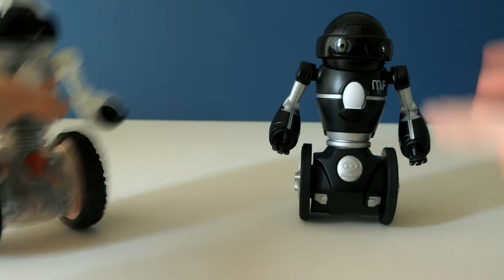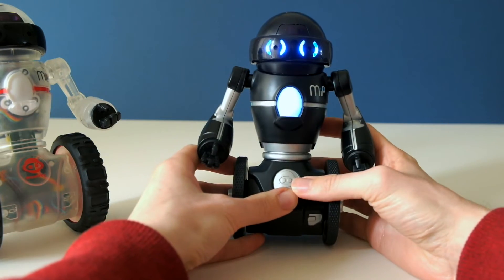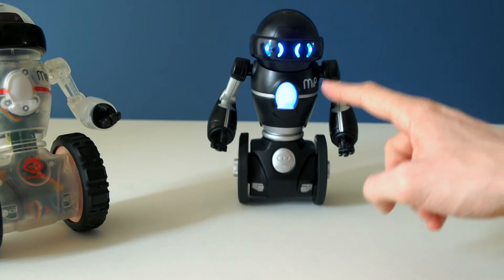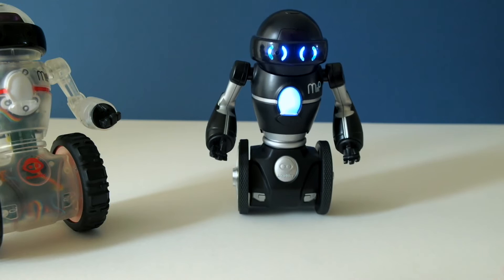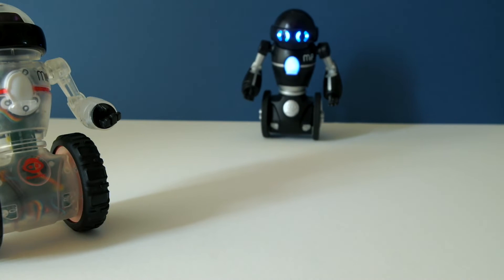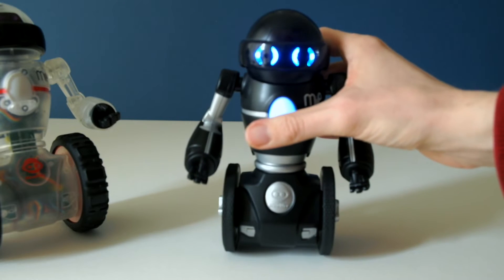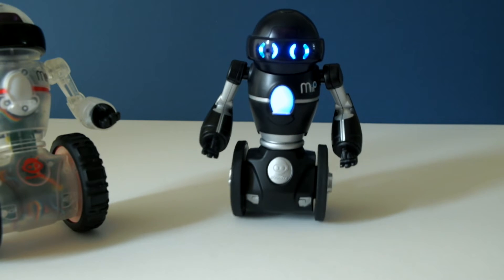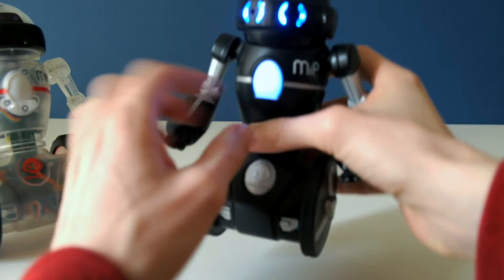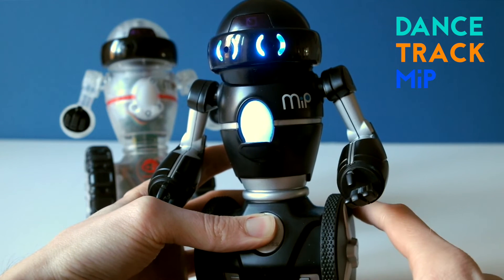Let's switch them on and see what happens. When you first switch on MIP his blue lights come on, his coloured chest lights up, and then after a few seconds he says the word 'MIP' and starts balancing freely. His IR sensor notices obstacles and he backs away. With certain hand gestures you can get MIP to turn left or right, and spinning the wheels changes the game mode and the colour on his chest.